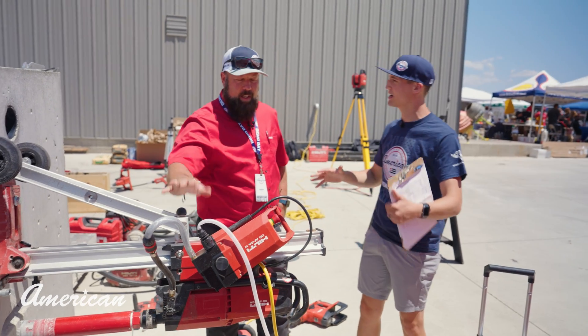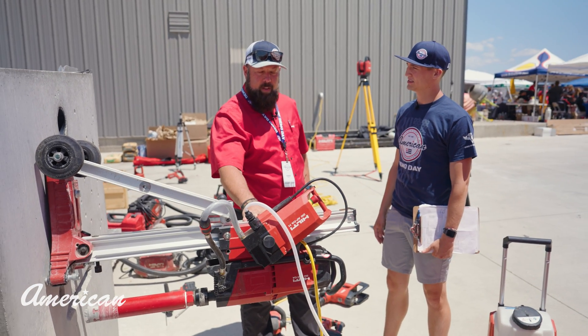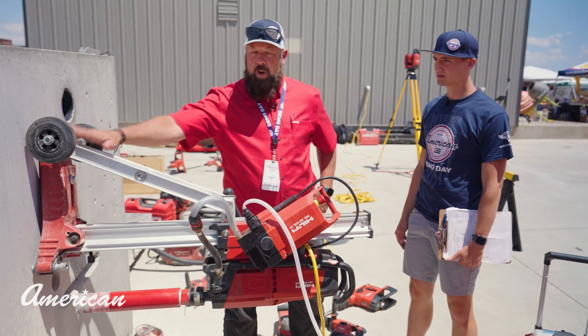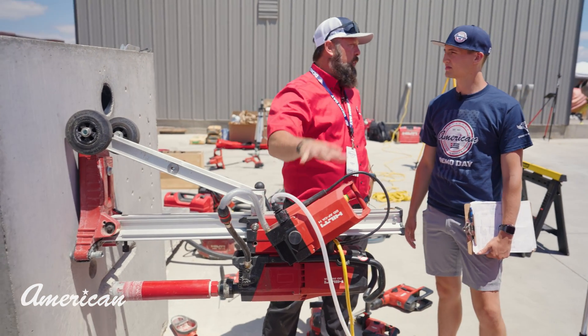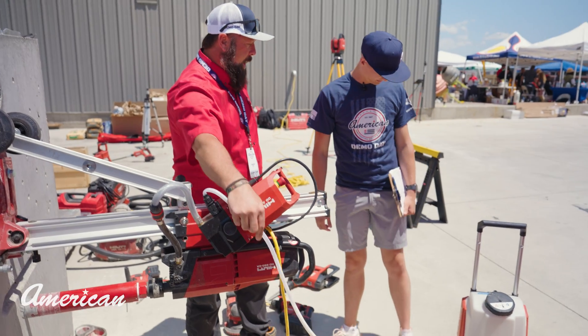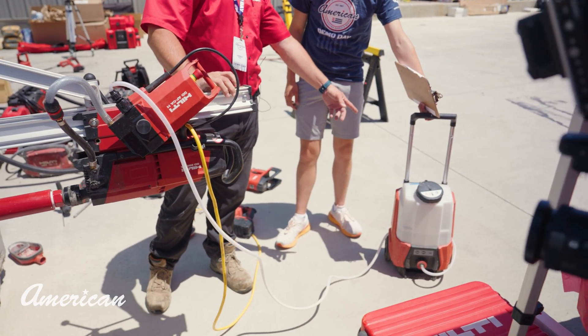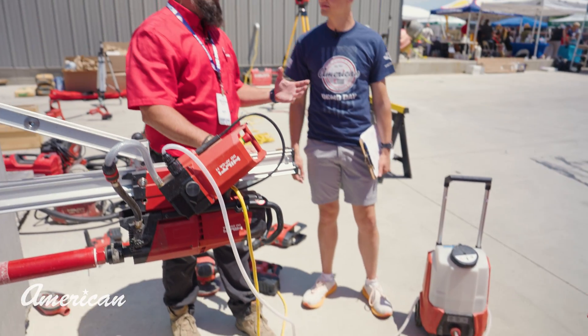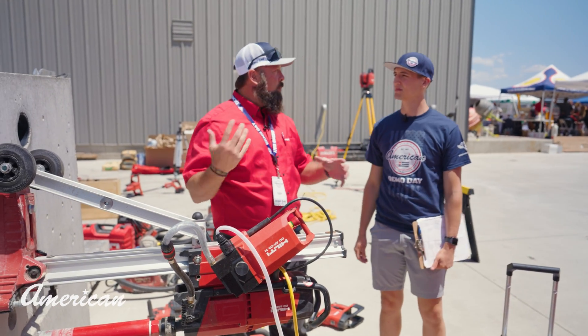I can walk you through the system here. You have to make sure you've got your bid on there, you've got to anchor to the wall — whether you want vertical or horizontal, either way. Make sure you've got your water hooked up to it. We have our Hilti, now cordless, battery water pack here.